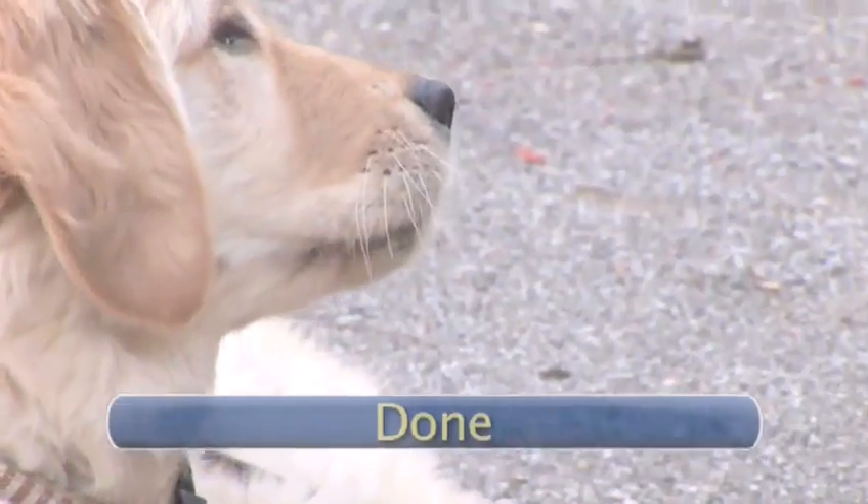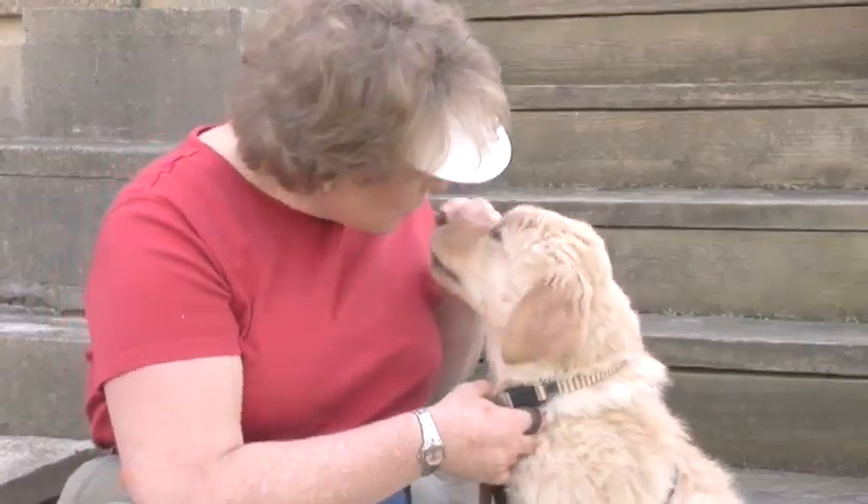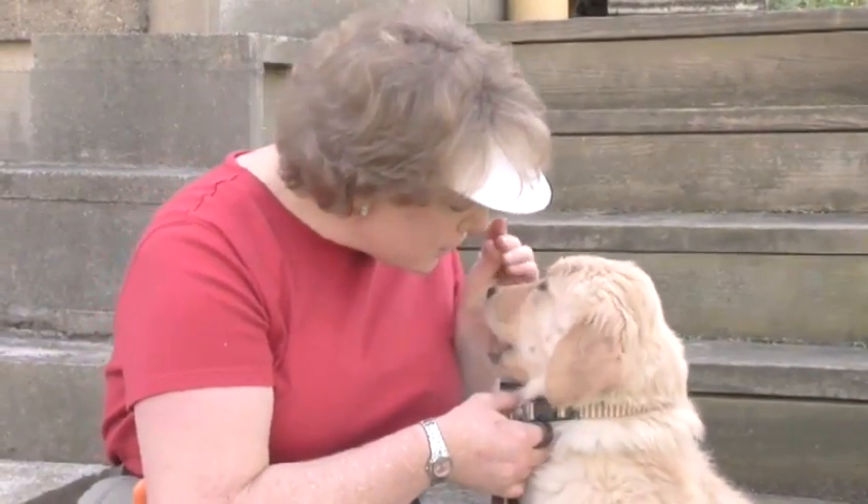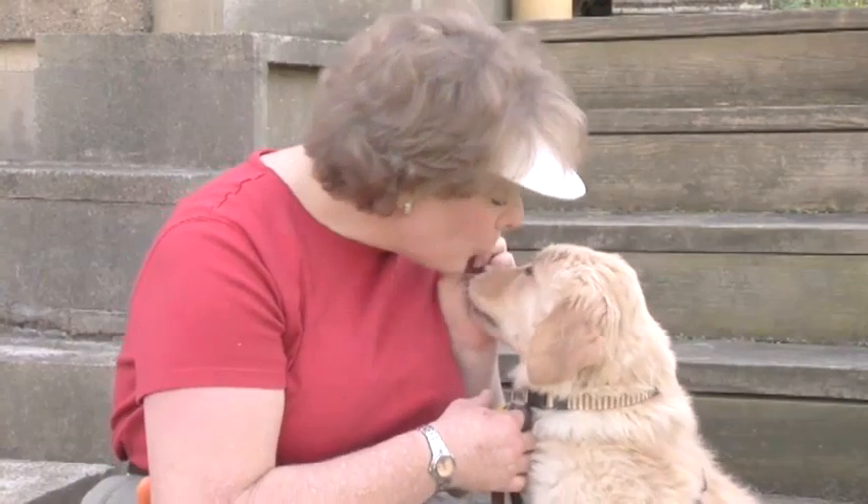Done! What a breath of fresh air! Now, the next time you feel the irresistible urge to do a little one-on-one bonding with your dog, you'll be that much safer to get right in there and go for it.